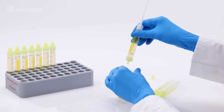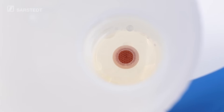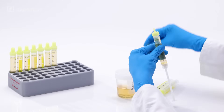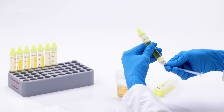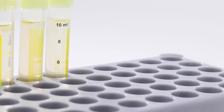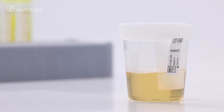When the Urine MonoVet is removed, the NFT Urine Cup is immediately, tightly and hygienically sealed again. Close the MonoVet again with the stopper and then break off the plunger. If necessary, you can take further specimens from the NFT Urine Cup. Finished!